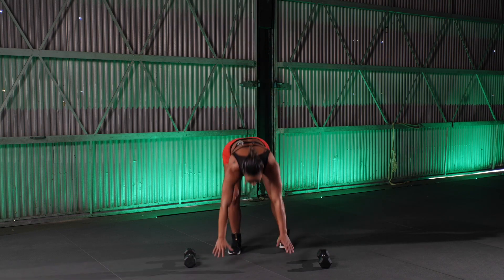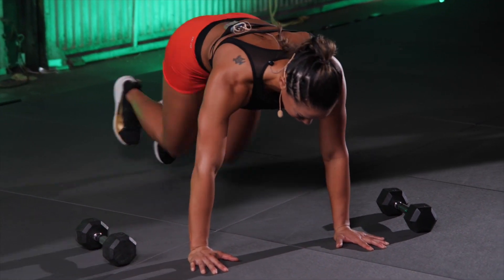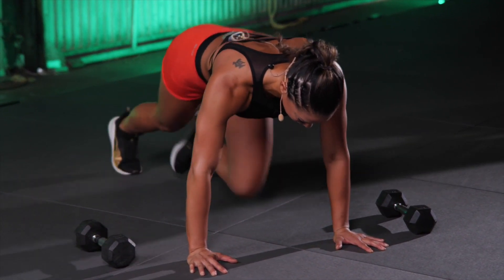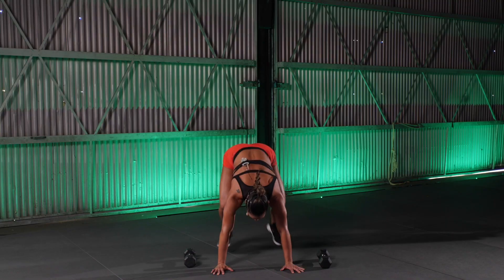Good. Bouncing climbers, we got 20 singles. Go. 1, 2, 3 — 8, 9, 10 — 5, 4, 3, 2, and 1. Good.